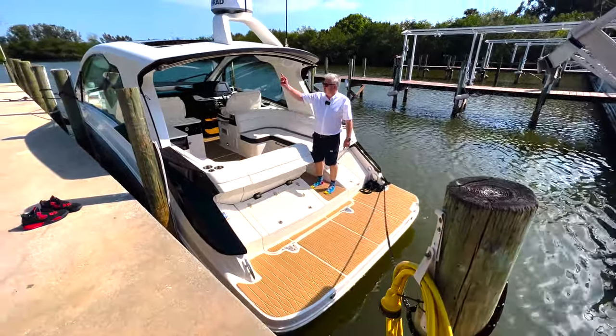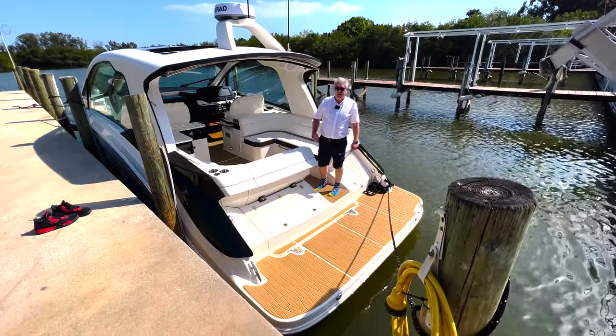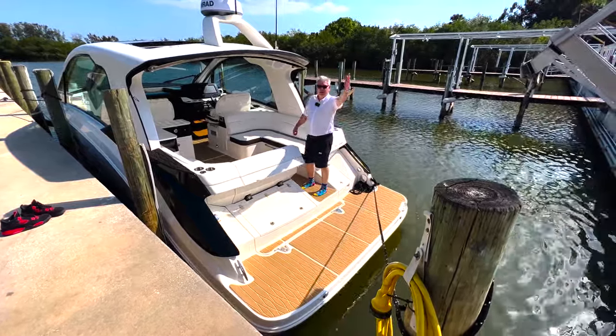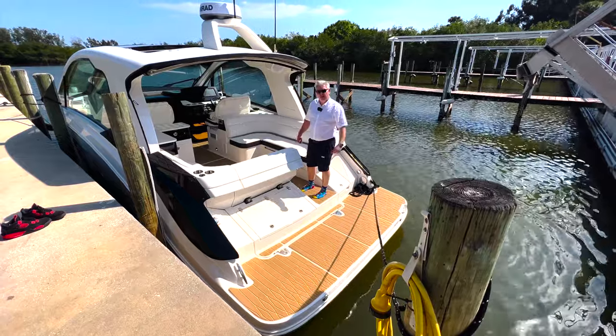It's got an electric sun awning that comes out here — you press a button on the screens and it goes out quite a long way, to about here. So jump on board with me.